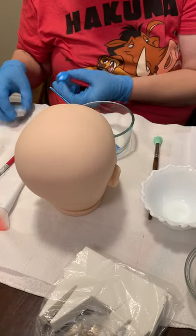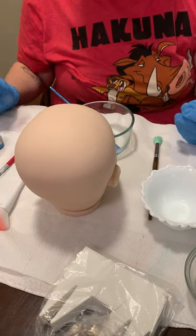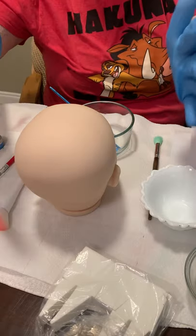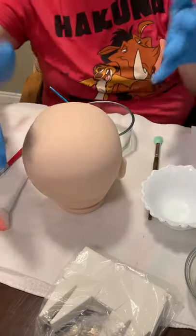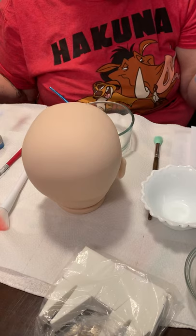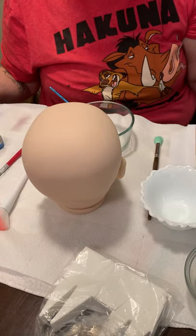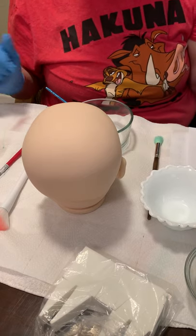Hello, welcome back to my channel. As I posted on my Facebook, I was going to be doing a video on Joseph — it's Joseph, right? He's awake, three-month size. I'm going to try to take you through the whole process with me, which is kind of hard because I don't like to talk a lot when I'm painting, and I'm not the greatest on camera. My TV skills are lacking anyway, so let's get started.